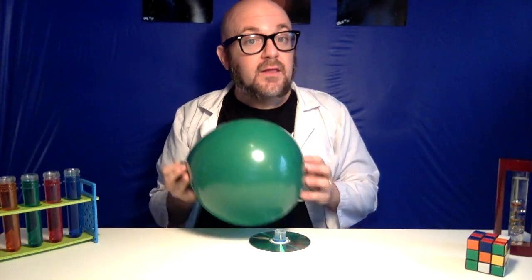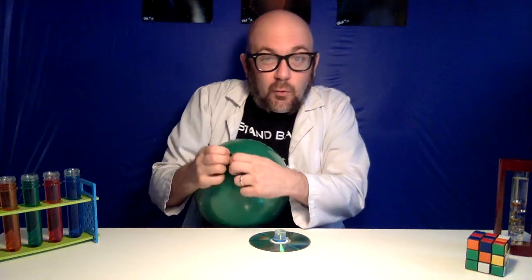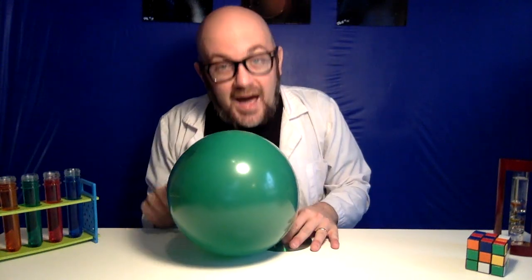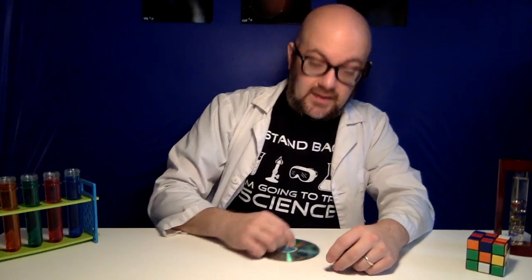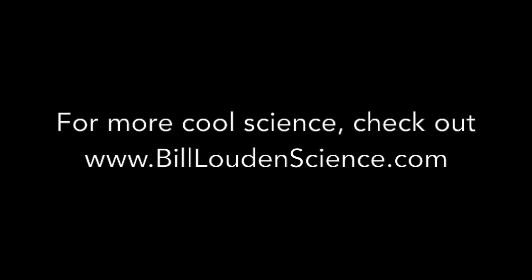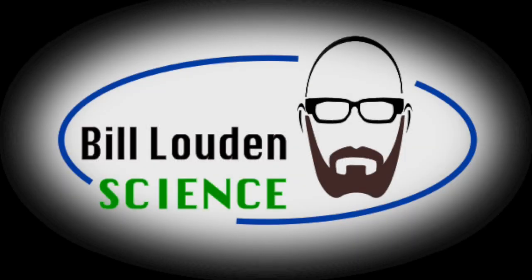So there you have it — the balloon hovercraft, made out of just an old CD, an old water bottle nozzle, and a balloon. This thing will keep you racing for hours around the house. It will work on the floor, on the tabletop. Race it all over the house. Build a couple and race against your siblings. Draw some pictures on the balloon. I hope you guys have a great day. Thank you very much for hanging out at Bill Loudon Science, and we'll see you again soon. Bye!